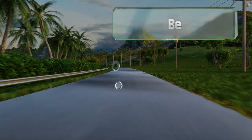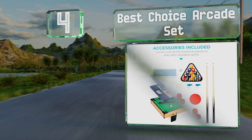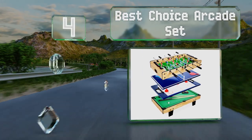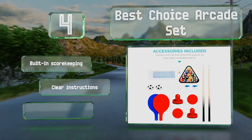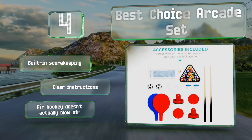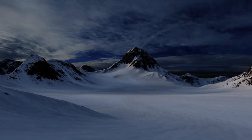At number 4, the Best Choice Arcade Set is loaded with four games so you can easily switch between billiards, ping pong, air hockey, and foosball. You can put it on the floor for little ones or place it on top of a table so even adults can get in on the fun. It offers built-in scorekeeping and clear instructions, however note that the air hockey doesn't actually blow air.